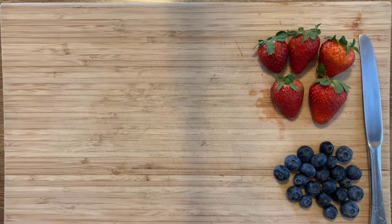So our blueberries are already washed and ready for us to use. And I already washed the strawberries, but we need to cut the tops off and cut them into bite-sized pieces. I'm going to do this with a butter knife. If you are too young to be using a knife, make sure you have an adult help you with this step.